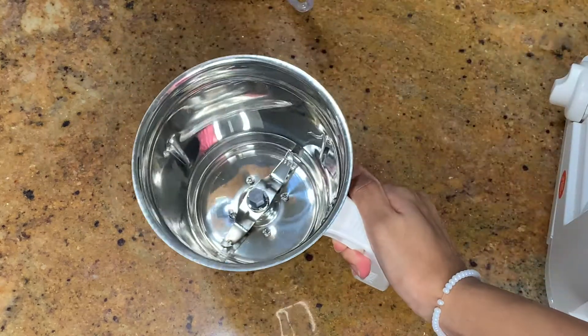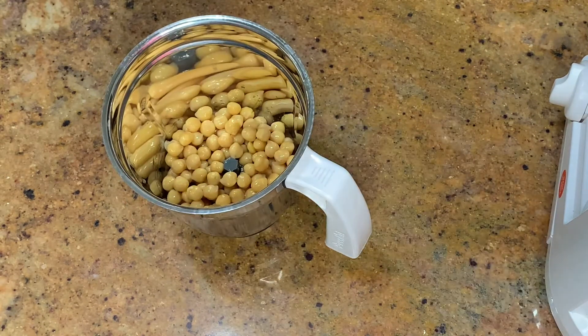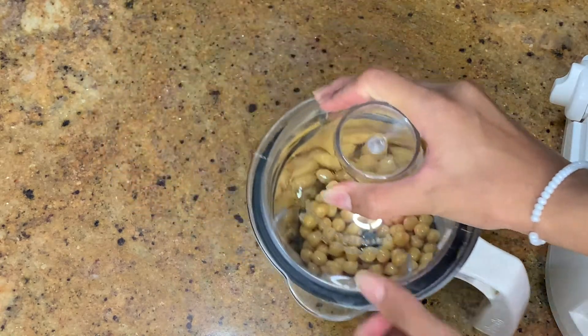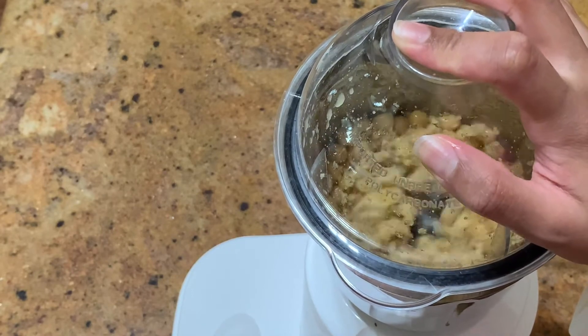Now we're going to bring out the blender. This is a large blender I am using, and we're going to add in the chickpea mixture into this. Now that we got all the chickpeas inside, I'm going to close the blender and blend it up on a low setting until it's a dry and crumbly mixture.